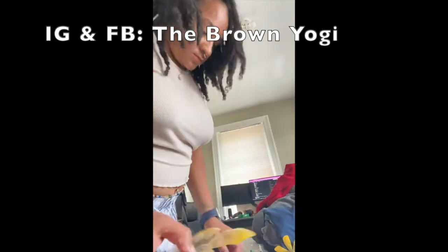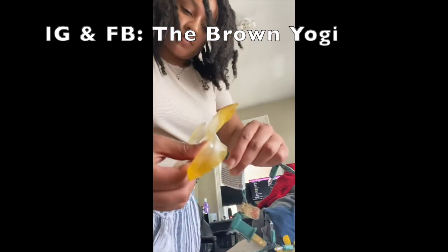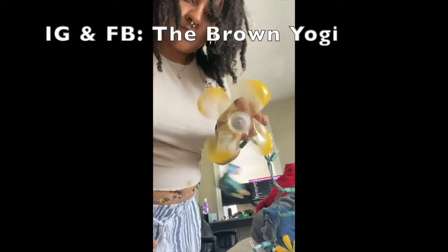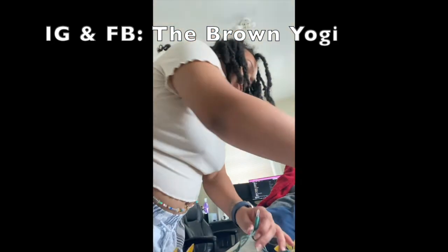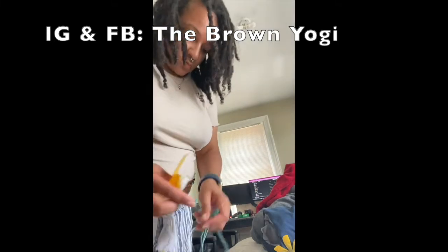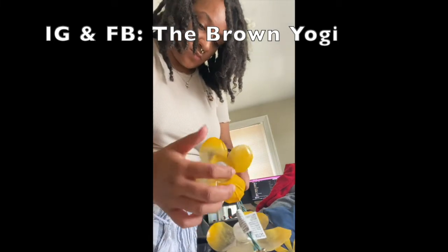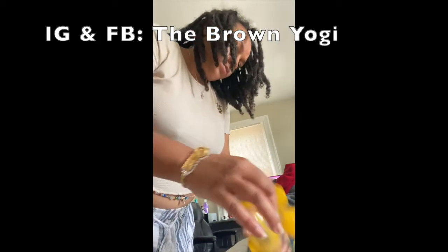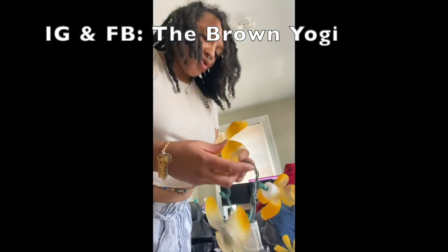Now the fun part begins — assembling your fairy lights. All I'm doing is poking the light bulbs carefully through the hole. We don't want to do it too roughly because we don't want a light bulb to break — we don't want that glass getting anywhere, or quite simply, it could just not light up. So please just be careful.